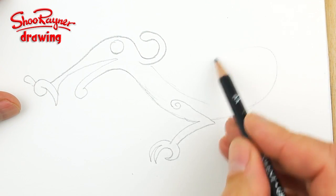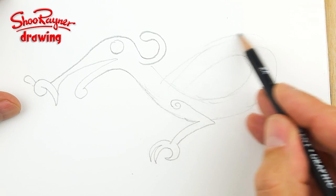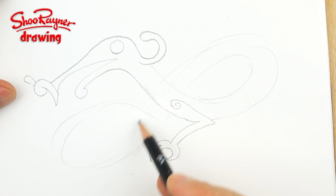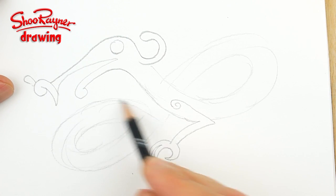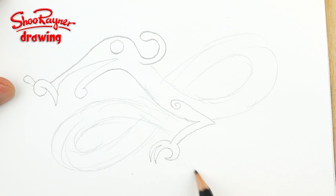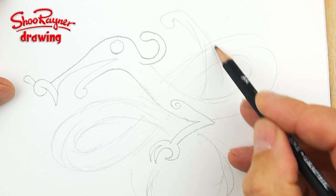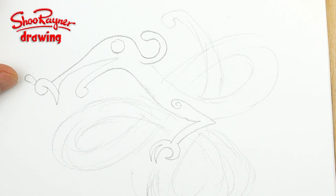Then what I'm going to do is have this curling around in a knot, because that's what they loved. They loved all this kind of knotty stuff, and then I'll have that coming around up there and then have its tail, so it'll be getting thinner towards the end, and then that will kind of come around like that.